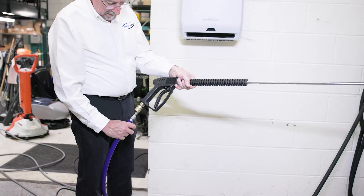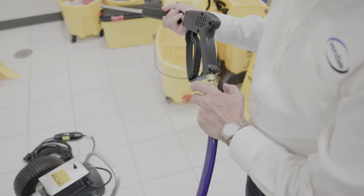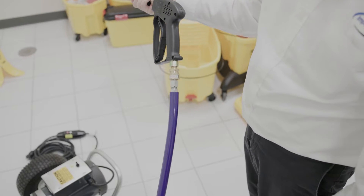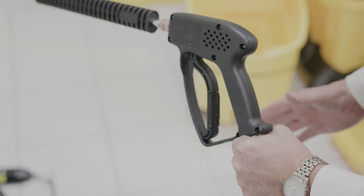The trigger handle is the handheld part of the pressure washer that connects to different spray wands. Besides its functional role, it serves as a safety feature designed to shut off if dropped by the operator. Our next feature, the spray wand, is attached to the end of the trigger sprayer.